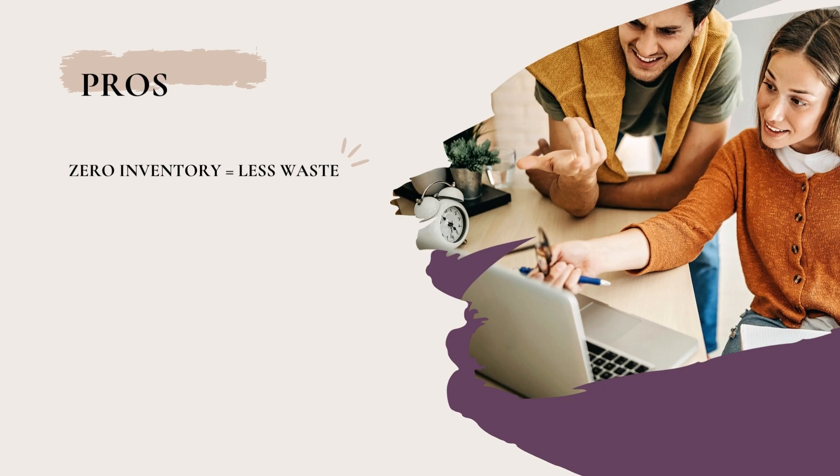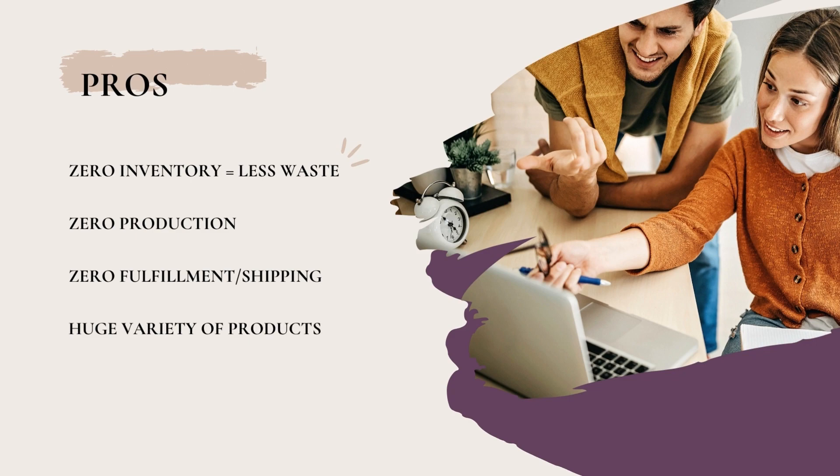You simply create the product and the print-on-demand provider ships and sends it off to your customer for you. There are definitely some benefits of running a business in this style. For one, there is zero inventory, which means there is less waste — less unsold product on a shelf because products are only printed and used when someone orders. There's also zero production for you as the seller. Your print-on-demand provider handles all of that, which also means there's a huge variety of products and you are not limited in design possibilities.